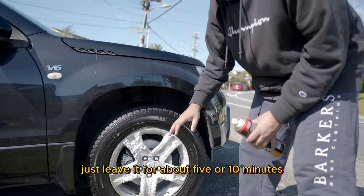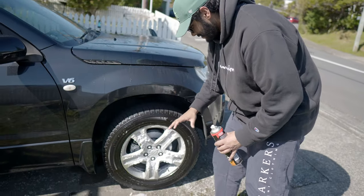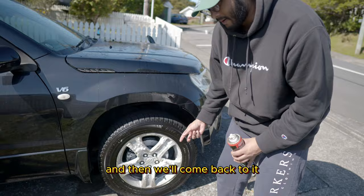Then what you want to do is just leave it for about five or ten minutes. Let it rest and do its thing, and then we'll come back to it.